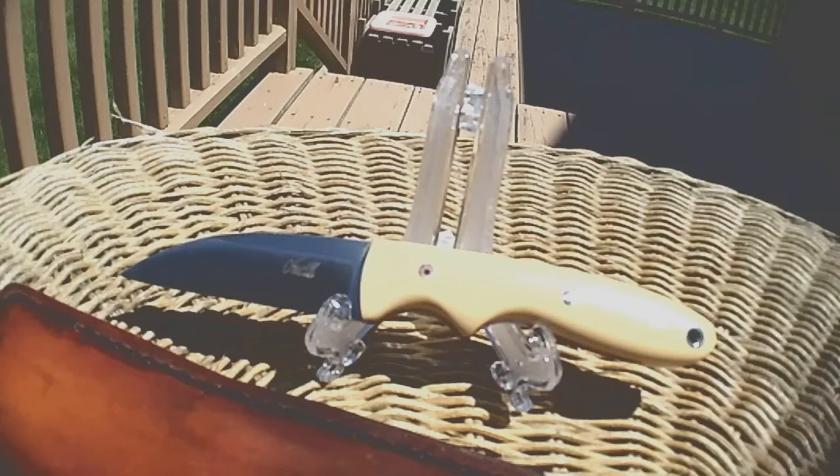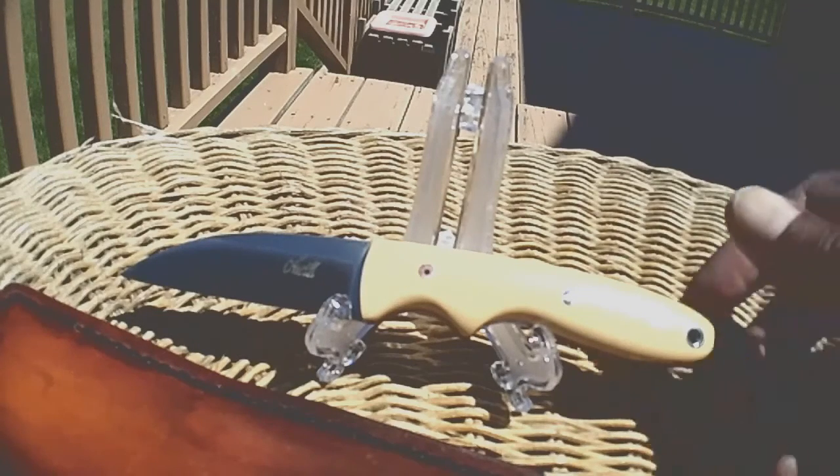The overall length is 6.75 inches. The blade itself is 3 inches of D2 tool steel. The handle itself, which is dynamic, is an antique ivory micarta with red liners.